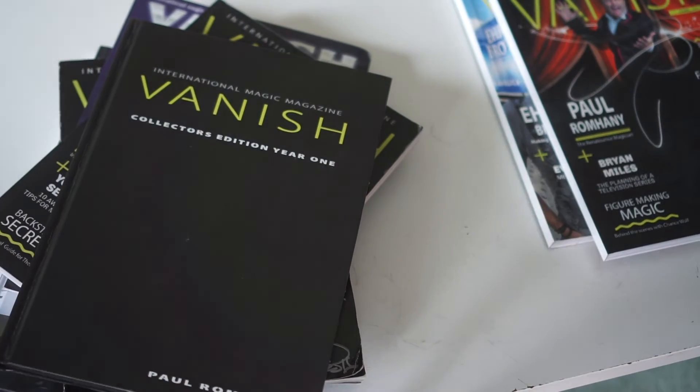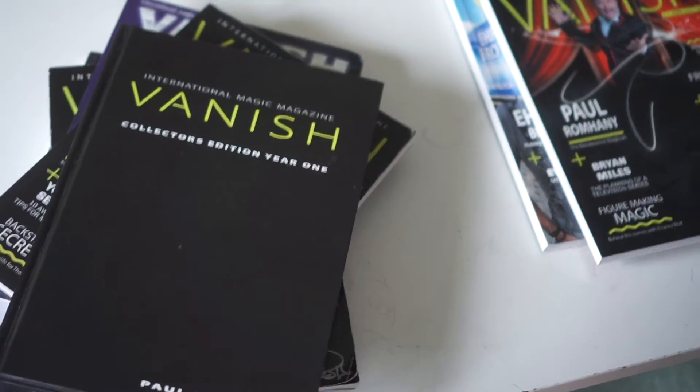So that's just a small sample of some of the magazines, the hard copy you can get for Vanish.